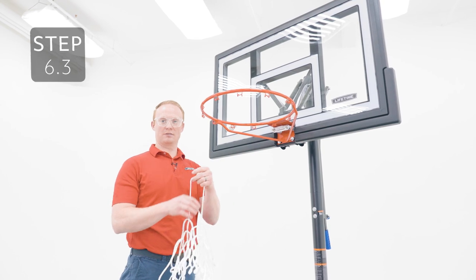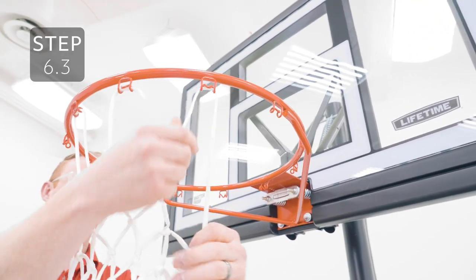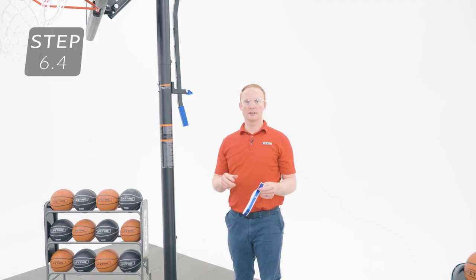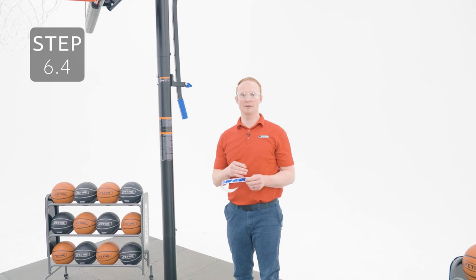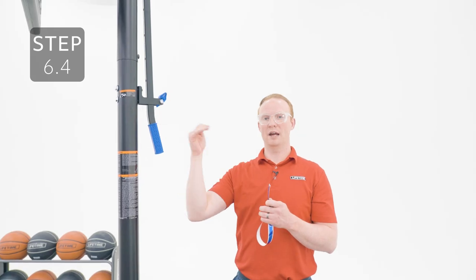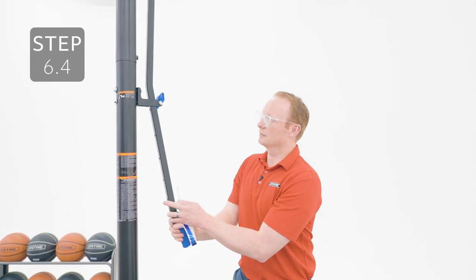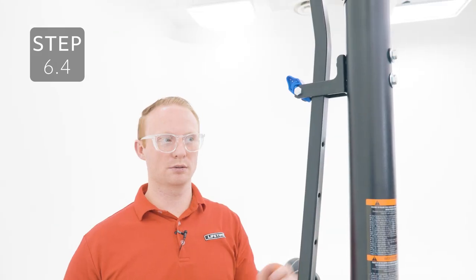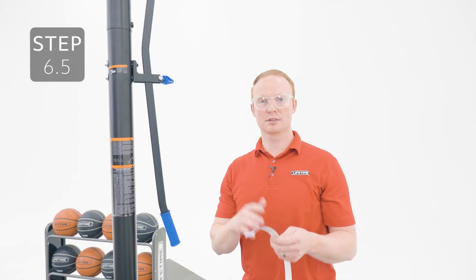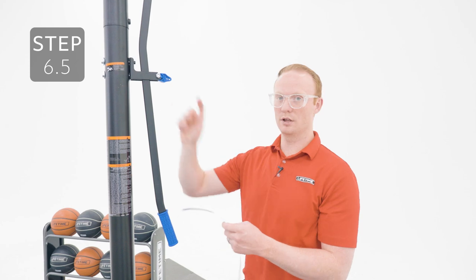Now go ahead and add the net to the rim. The height of the system can be adjusted from 8 feet to 10 feet in half-foot increments. To adjust the system, rotate the locking cam up. Pull the lifter arm out away from the locking pin and adjust it to your desired height. Make sure the locking pin goes into one of the holes on the lifter arm and then return the locking cam to this position. With the system at its highest position, add the sticker to the lifter arm, making sure the 10 foot mark lines up with the point on the locking cam.